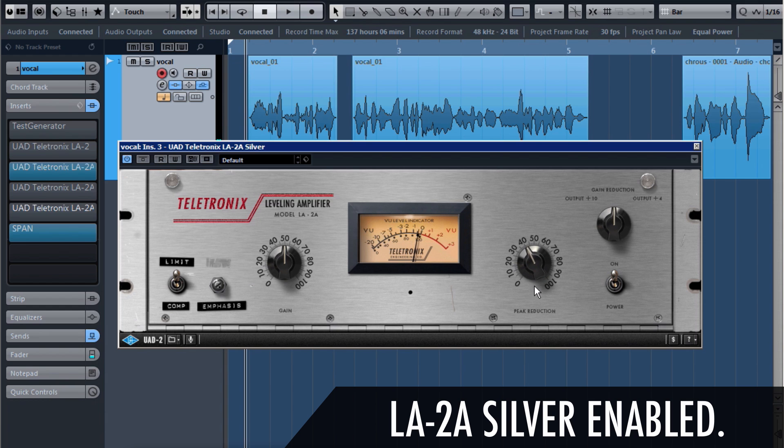It's giving an insane amount of compression in limiter mode. So we can choose between the compressor and the limiter setting, which basically changes between the two fixed ratio settings. The emphasis is going to give that shelving filter effect.